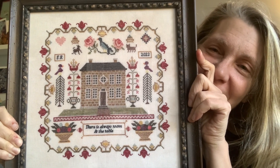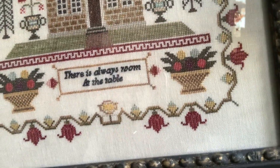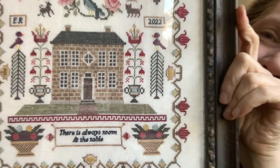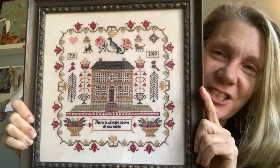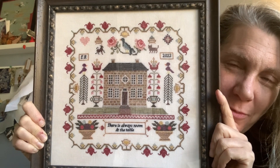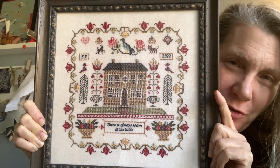The title is There's Always Room — There's Always Room at the Table. The stitch count is 171 by 171. I stitched this model on 36 count porcelain from Roxy Flosco using Roxy Flosco flosses.